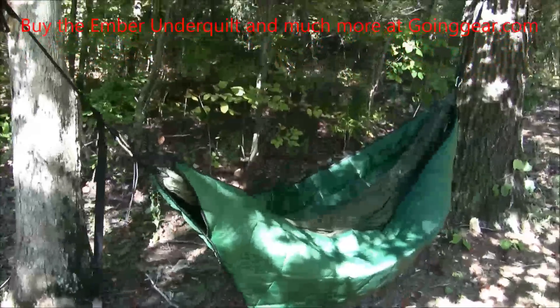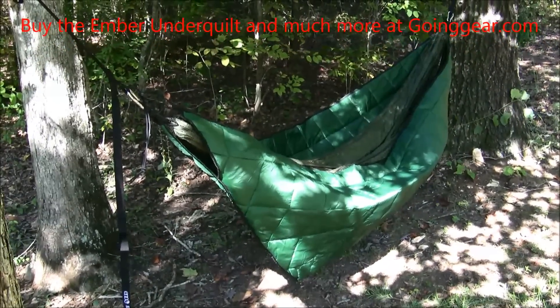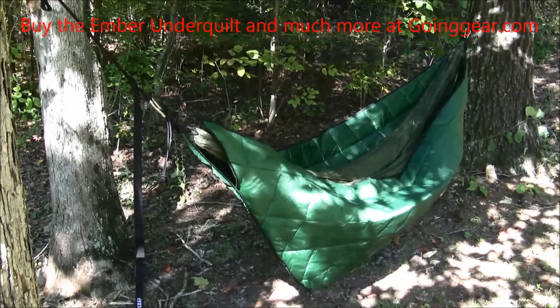I'm Jenny and this is the Eno Ember Underquilt and you can find it along with other great products at goinggear.com.